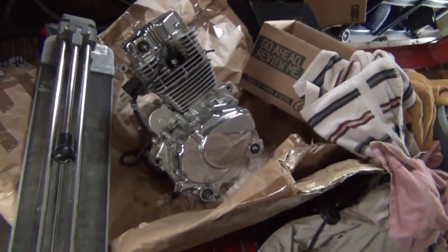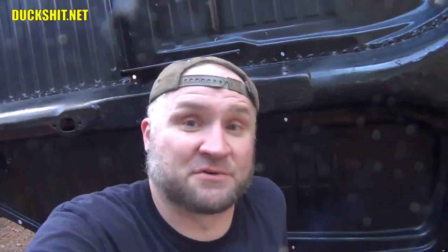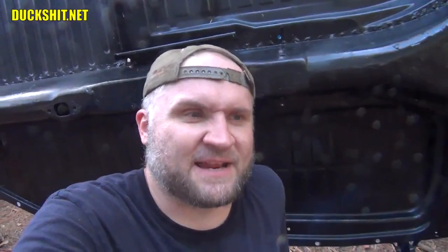I didn't stop right there. I decided to bolt in a 12 horsepower Honda clone engine. It's still a Chinese engine, but it's a Lafon — a 200cc single cylinder dual exhaust. That's what makes this engine unique: dual exhaust. And the thing will rumble.